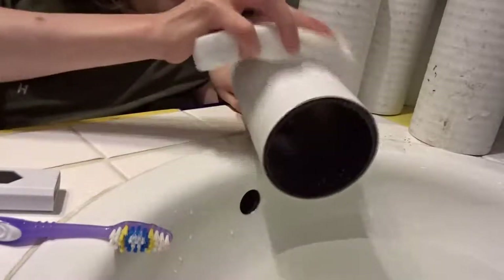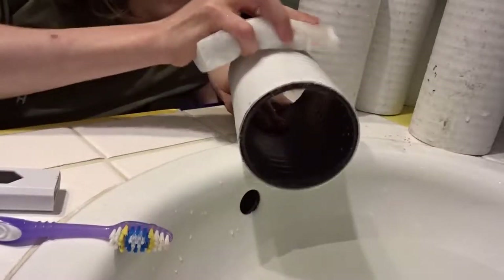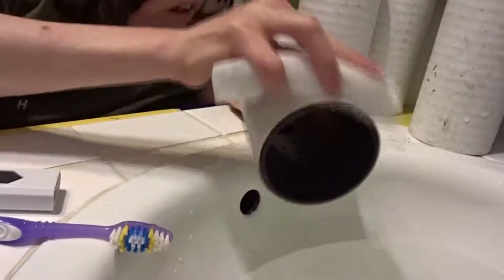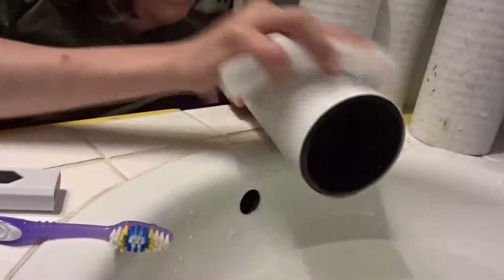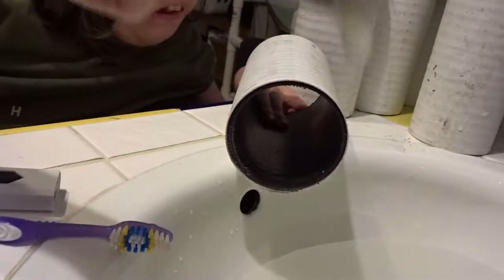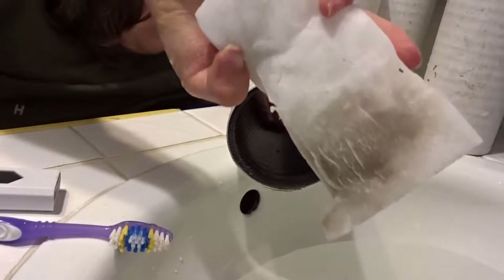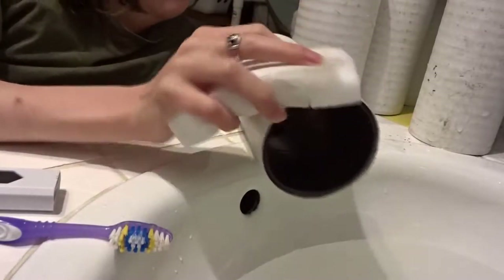Alright, so before we get into the gluing, the first step is to wash the pipe. Since I got my pipe from a junkyard, my pipe pieces were really dirty, so I took a bucket and scrubbed them mostly clean. Doesn't have to be perfect. You just want to get all the grime and dirt off the inside and outside, because that's where your markers are going to be stored.